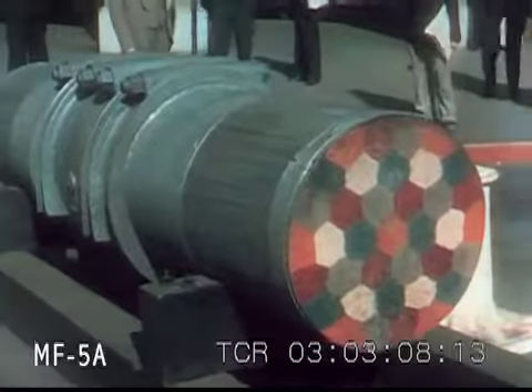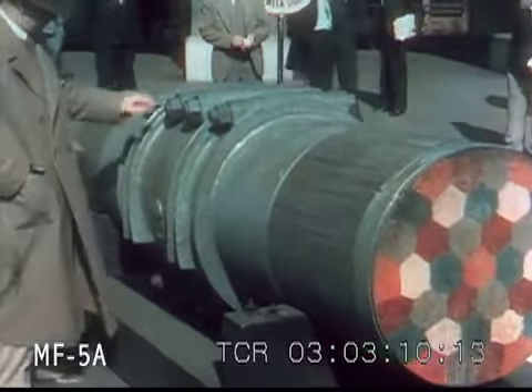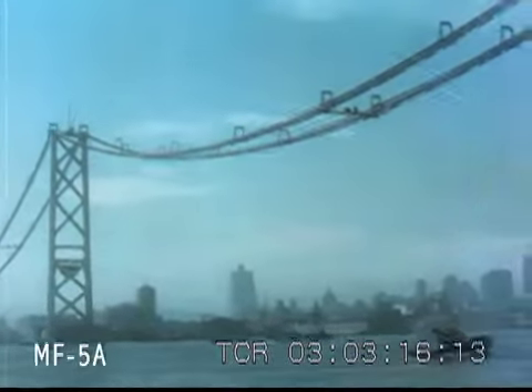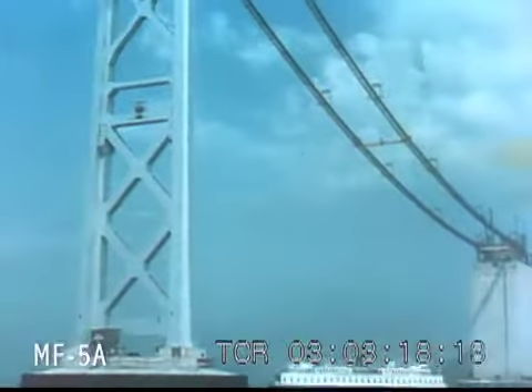A cross section of the cable shows each of the 37 strands a different color for easy identification. The two cables are suspended from 500-foot towers, dividing the six spans that spread a distance of two miles to the island.